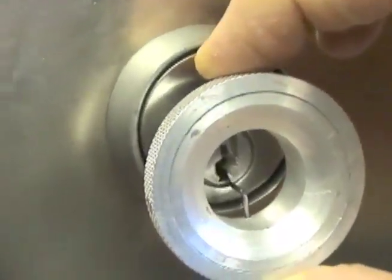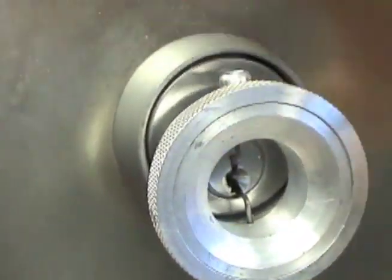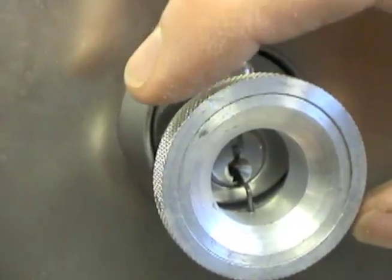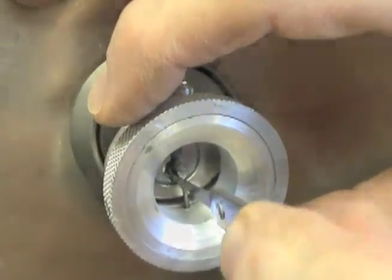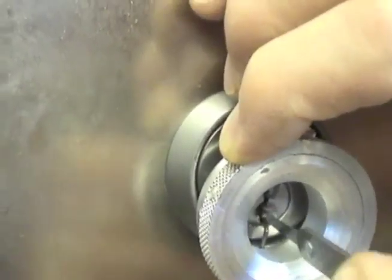To use the HPC torque and tension tool, push down on the adjustment button to lower the prong. Insert the prongs into the keyway and release the button. Then insert your favorite HPC picking or raking tool through the opening into the keyway.